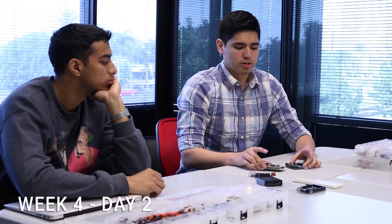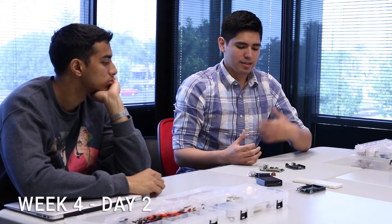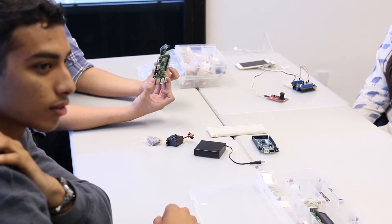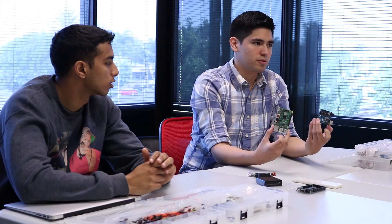So here's a question I always ask people, and most of the time I don't get the right answer: what is the difference between the Raspberry Pi and the Arduino? Raspberry Pi is a computer, right. And what is the Arduino? A microcontroller. But what is the actual difference? When do you use the Raspberry Pi and when do you use the Arduino?